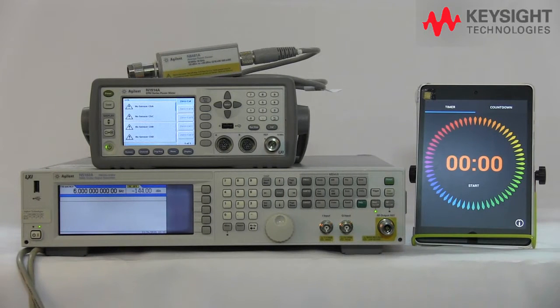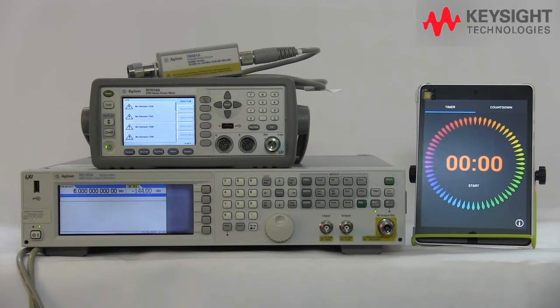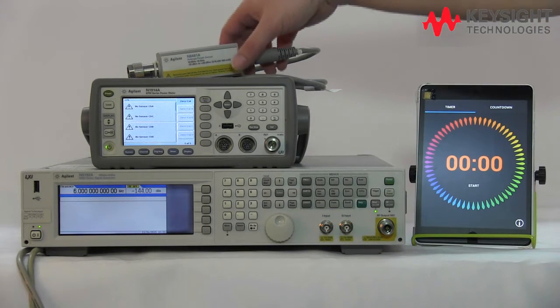Hi everyone. I'm going to demonstrate the conventional way of performing zeroing and calibration using the traditional method versus the USB internal zeroing and cal. This is our typical power meter and power sensor setup.